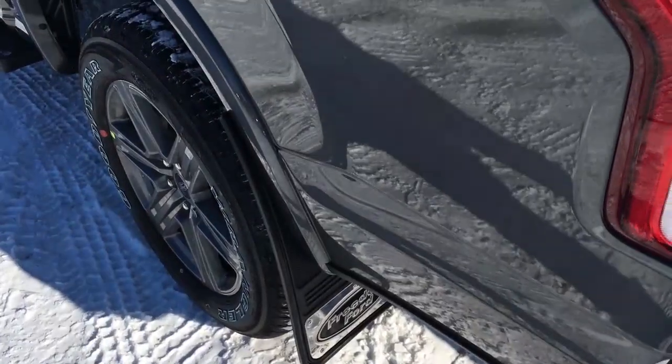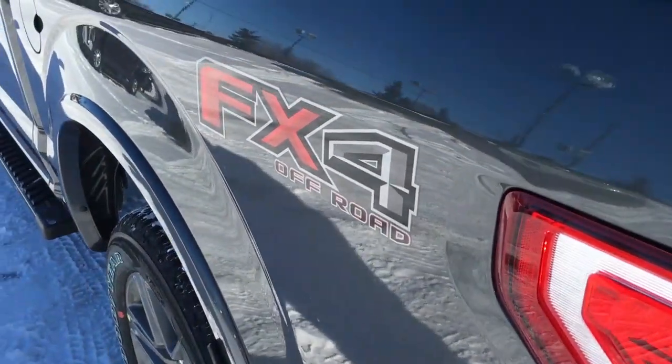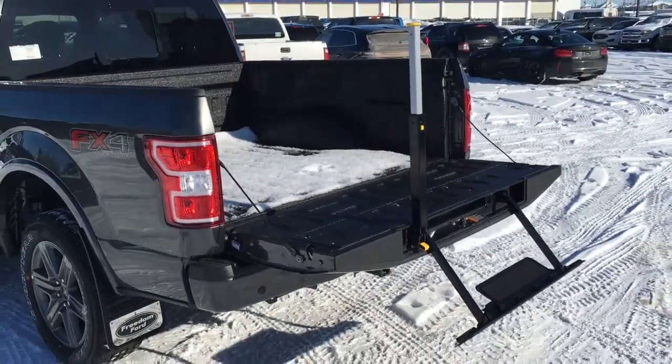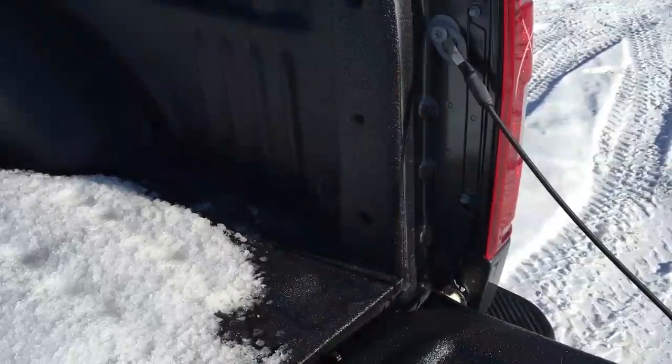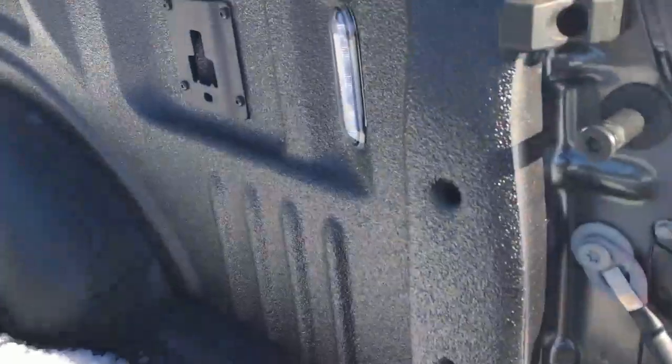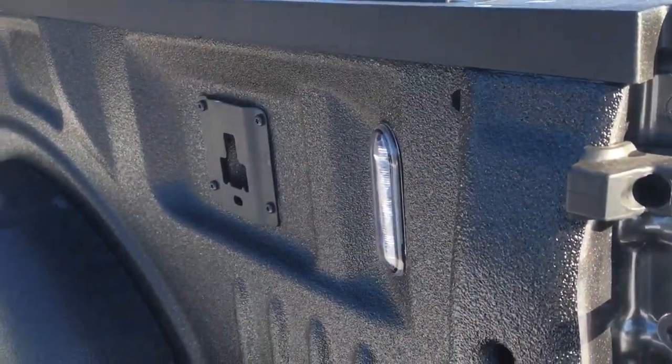There are heavy-duty mud flaps in the front and rear, FX4 off-road decals on either side of the box, and in the tailgate, there's a step with grab handle. Inside the spray-in bed liner box, we do have tie-down hooks in all four corners and two LED lights in the rear only.